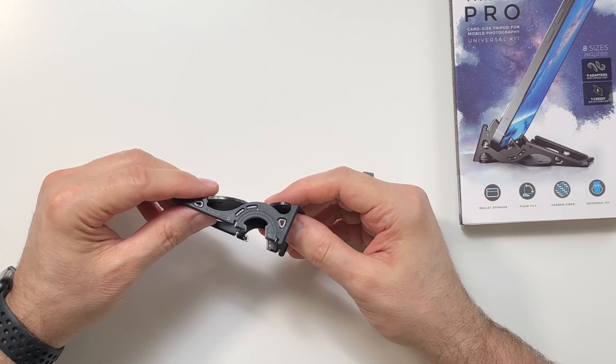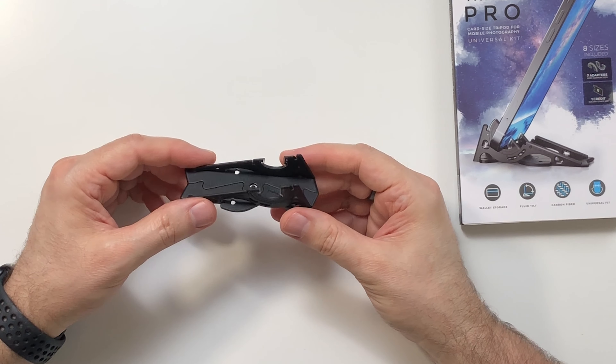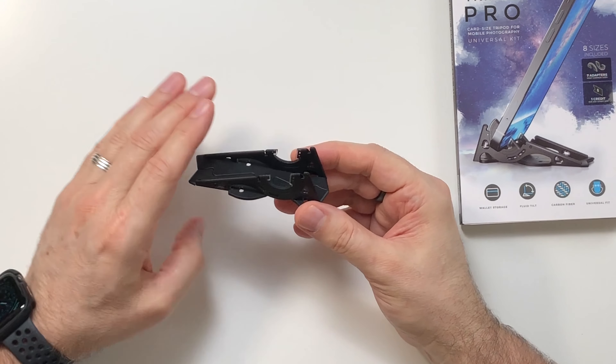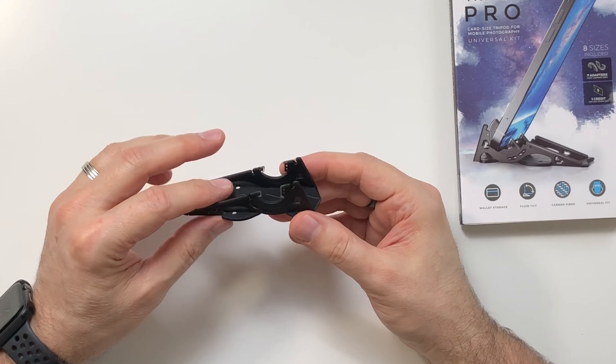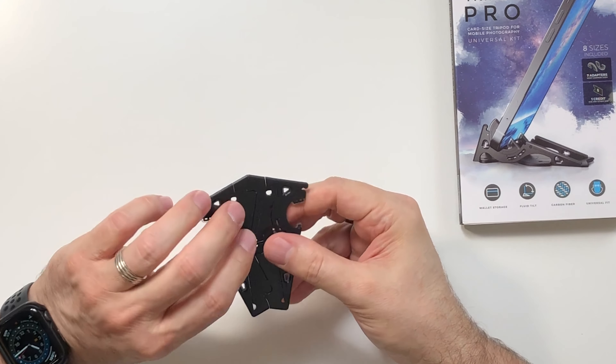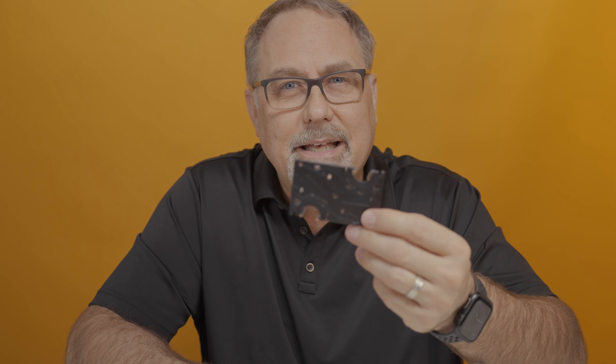I suspect we'll be seeing an emergence of other products like this on the market that will learn some lessons and make improvements. I even hope that Geometrical makes improvements in their next iteration — I would love to see more smooth glidability in this mechanism so I can more easily change the tilt angle. But other than that, I really feel like this has a lot of potential to meet an emerging need.